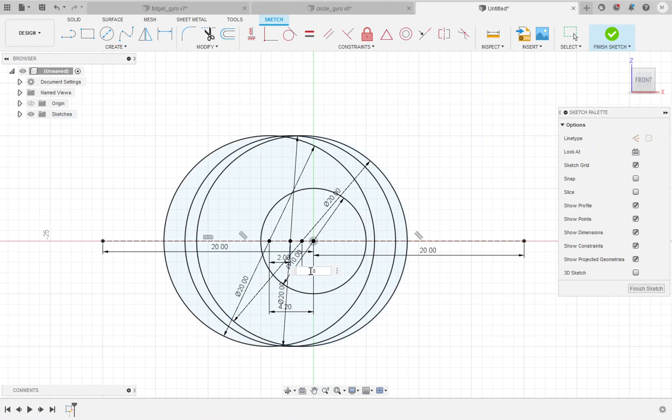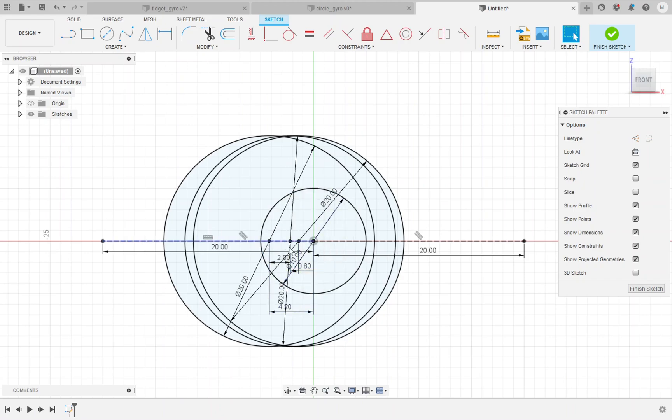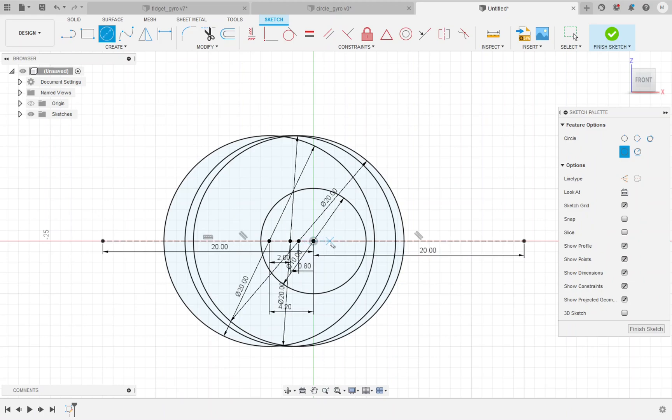From this point on we're going to repeat these two dimensions over and over again — 2 millimeters and then 0.8 millimeters, alternating to create the rings. The 2 millimeters is the thickness of the ring and the 0.8 millimeters is the air gap between rings. So we've added one ring and air gap pair, and now we're going to add the next four pairs, which means eight more 20 millimeter circles. Let's keep adding them.